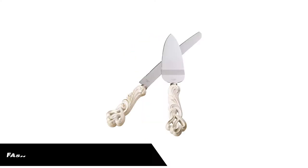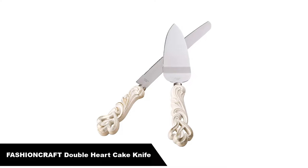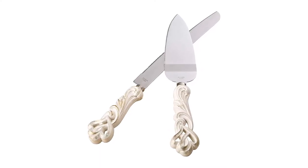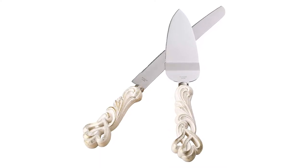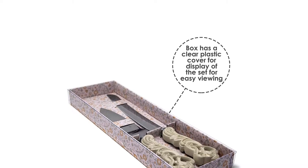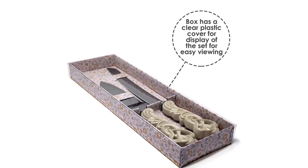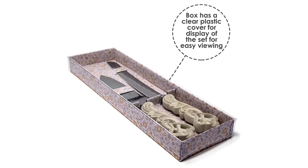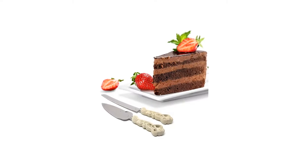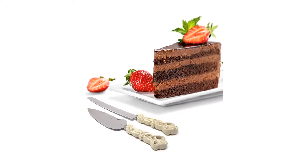Number 1. Our overall best pick is the Fashioncraft Double Heart Design Cake Knife. Very nice for the price — they will work perfectly for weddings and other events. After doing in-depth research about them breaking, I applied some pressure with my hands when I opened them to test this out. Just perfect for cake cutting at special events, which is why this is the top pick.